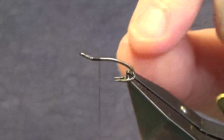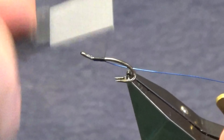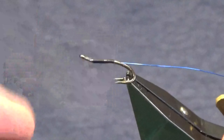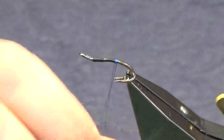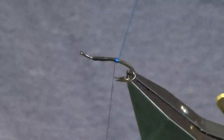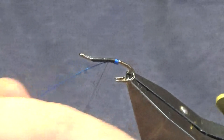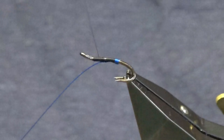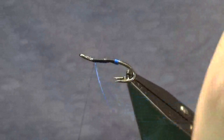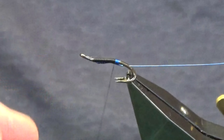Now you need blue wire for the tag and the rib — this is just the Ultra Wire in blue. Just catch that in underneath and then run my thread down. Come around with five turns, try not to catch the points of the wire. Bring your last turn up underneath the hook, keeping the wire under the hook shank. Fold this back for a rib, taking wide turns, then fold back on itself and run the thread back down, tied up against the tag.